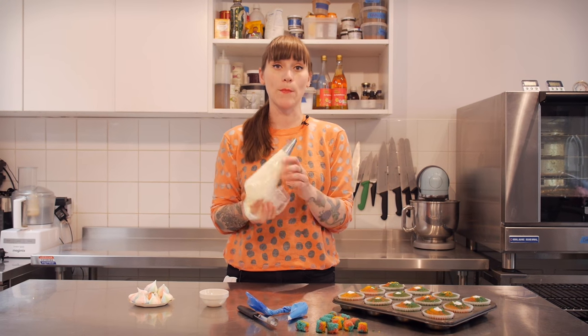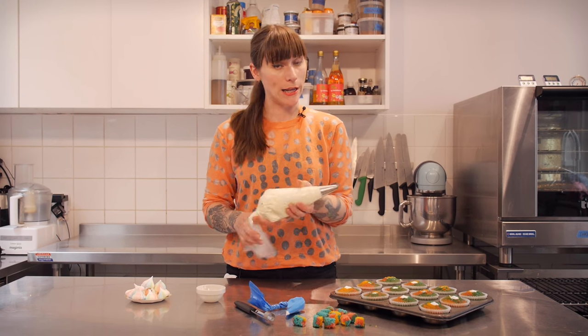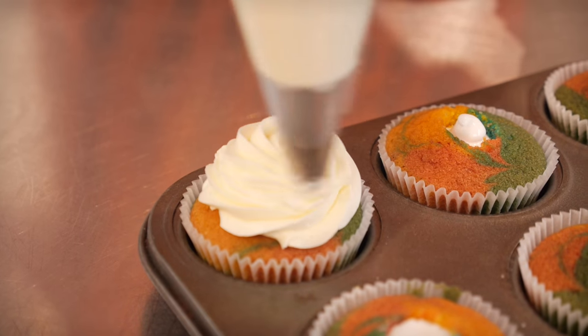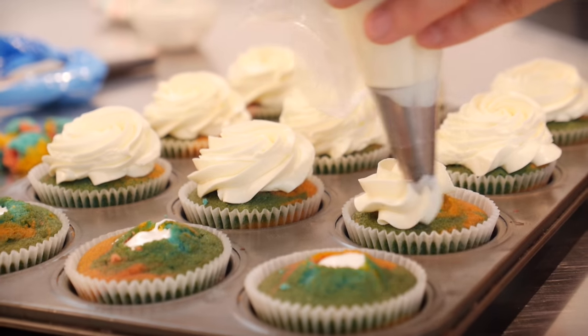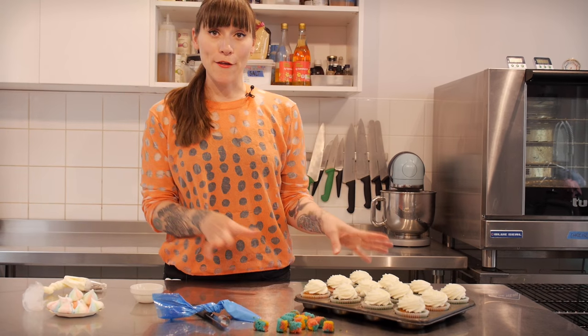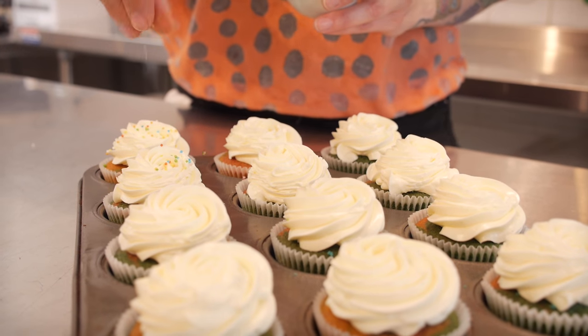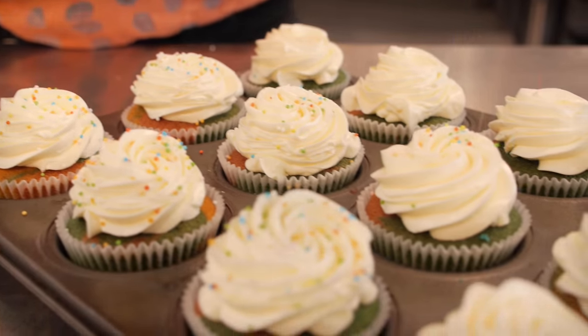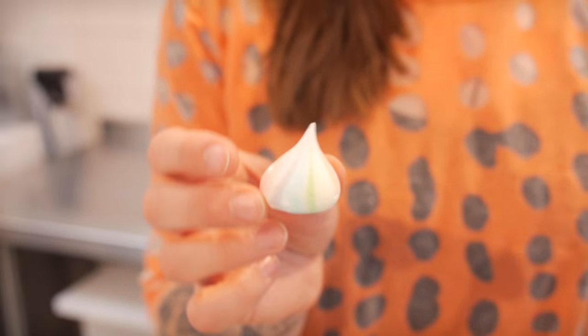Once they're all filled, it's time to top them. I'm using Swiss meringue buttercream, which I already have in a piping bag with a star nozzle to make it really pretty. If you'd like to know how to make Swiss meringue buttercream, click on the link. Now that I've covered them all in buttercream, I'm going to finish them off with sprinkles. They're nearly perfect — there's just one thing left to pop on top, and that is little rainbow meringue kisses. If you'd like to know how to make these, click on the link; I did a video a few months ago and they're really, really easy.